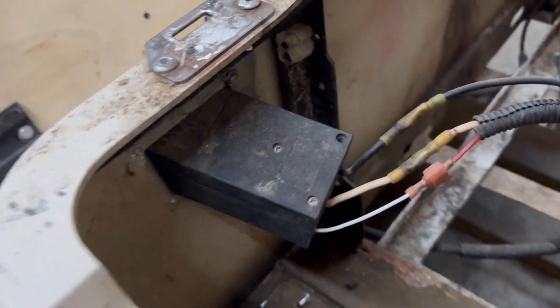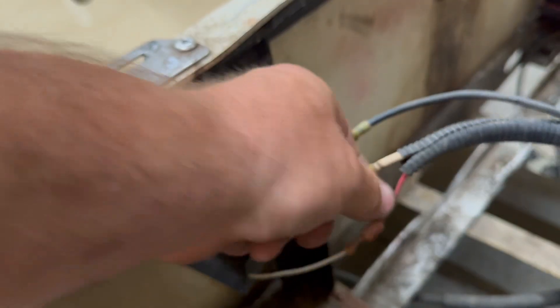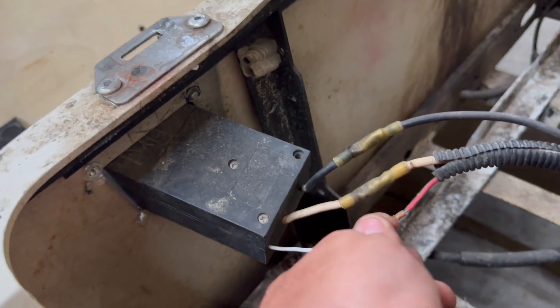Let's talk about the receptacle real quick. You have three wires: main black terminal, main positive terminal, and a reed switch.